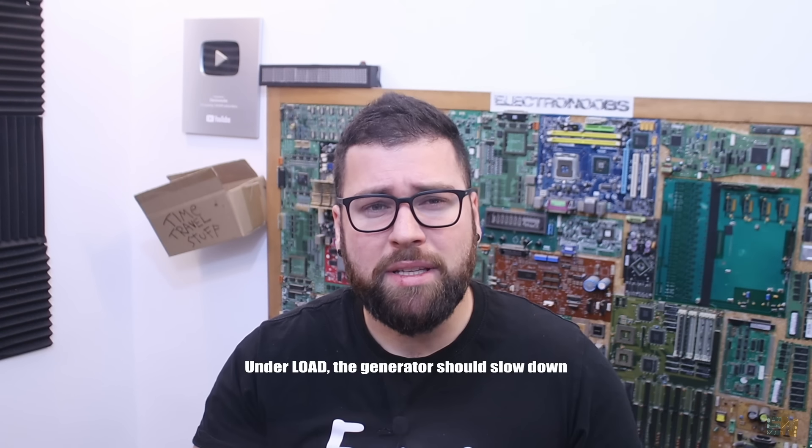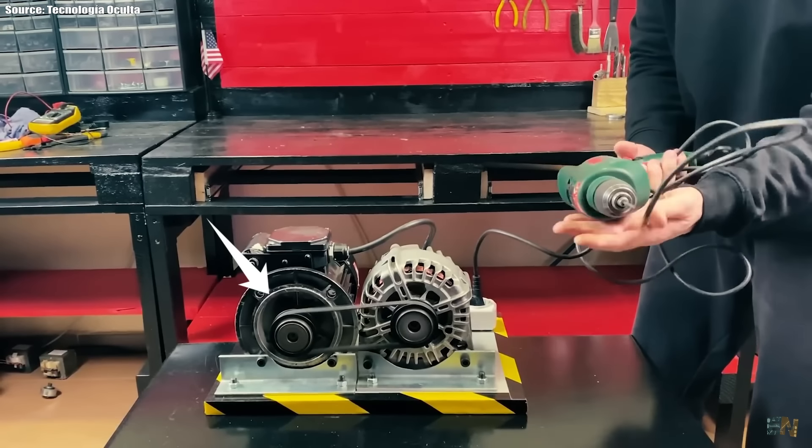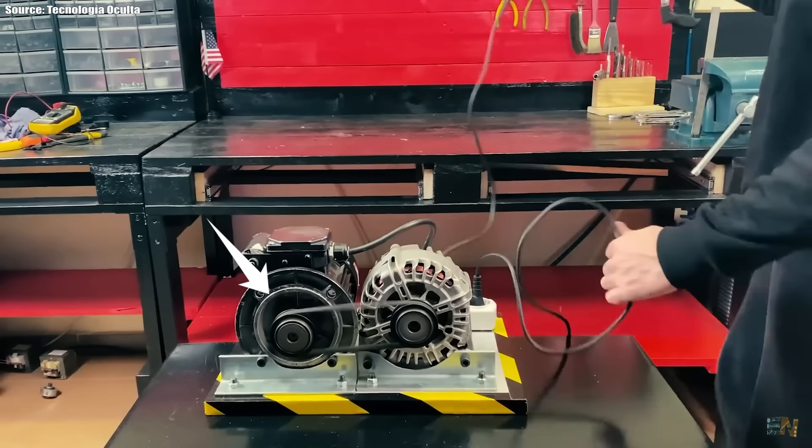Just because a generator could output 3000W, that doesn't mean it will always output that power — that is its maximum power. In order to achieve that, assuming a 100% efficient system, it would need at least 3000W of mechanical power at the input. But they told us they are using a 2000W motor. Could a 2000W motor supply 3000W of mechanical power to the generator? It can't. What should happen is that the generator slows down, reducing the voltage, reducing the current output, and with that reducing the power output. But we don't see that in these fake videos — the speed of the generator is always constant. Even if this were true, we should at least see the generator slowing down when they connect an extra 800W drill at the output. But no, the motor is always the same speed.